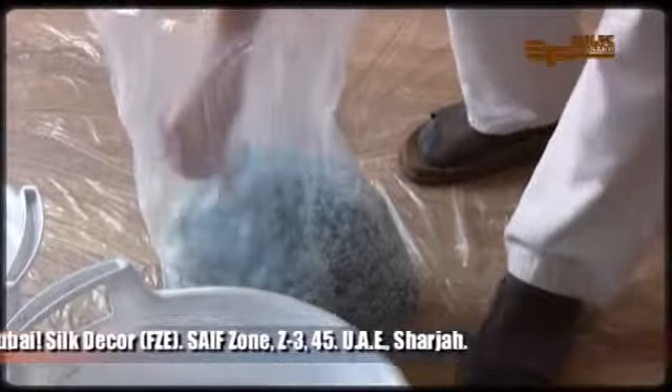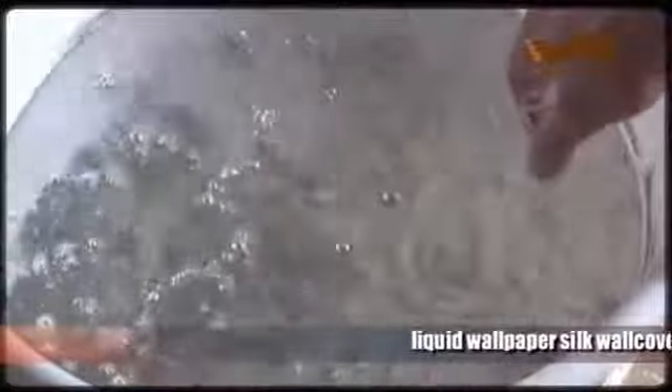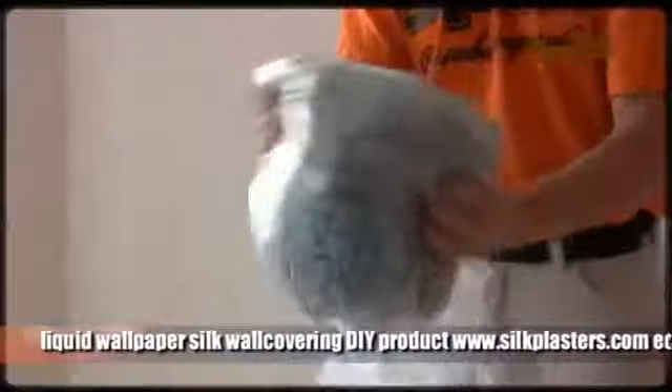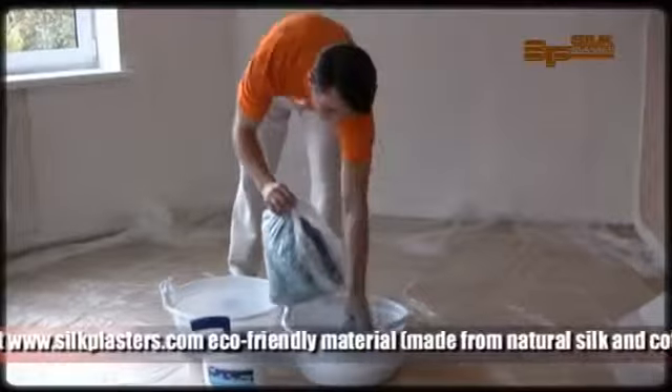There is a pack with glitter — gold or silver — in each bag with silk plaster. If you have decided to use it, it should be poured into the plastic tube first. Each pack should be mixed separately, one by one. Shake the bag well before mixing it with water, then mix it with your hands until you get a homogeneous paste.